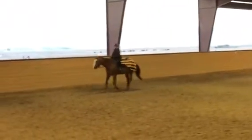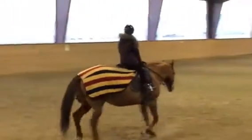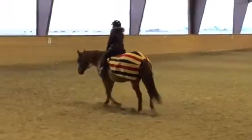And trot. Change directions. Look up. Hands down. Hands down. Even when you're turning. The turning hand should remain low.